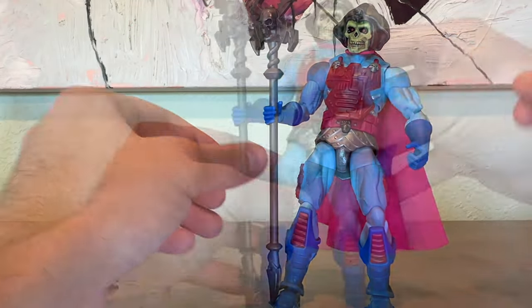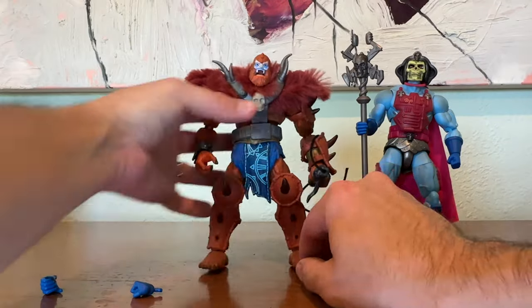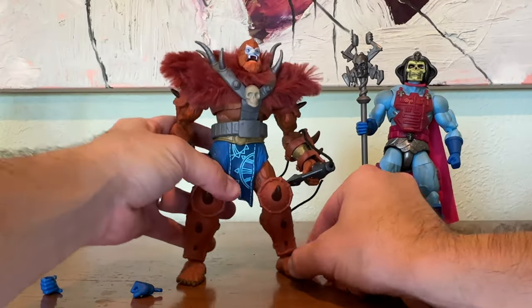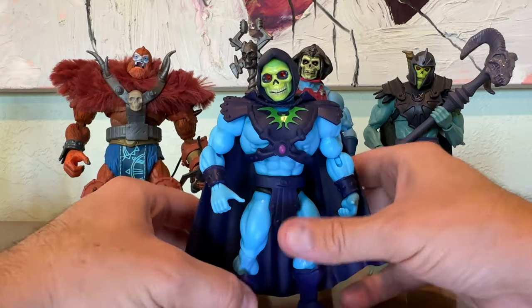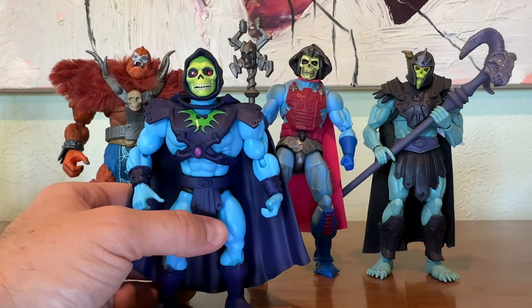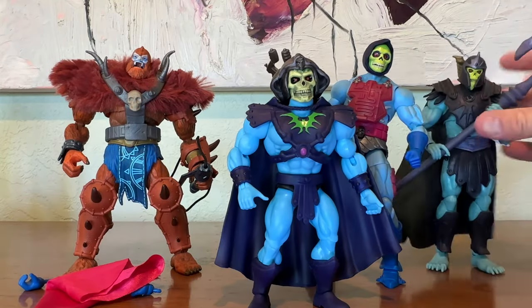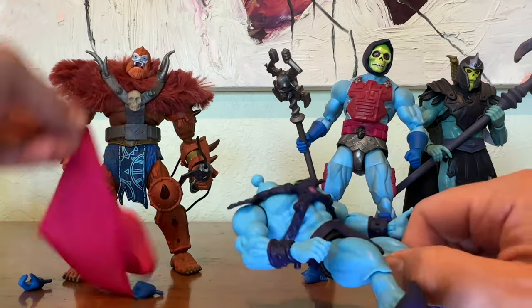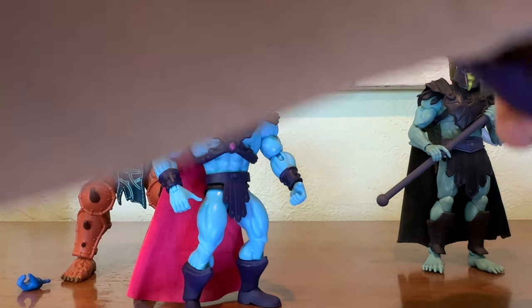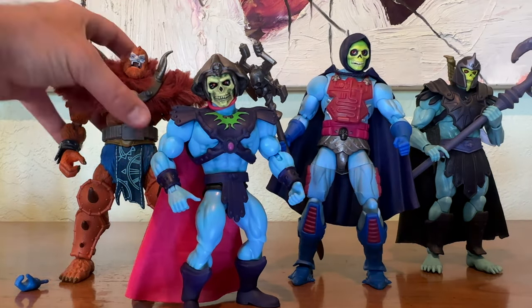This Skeletor is particularly tall. I'm standing him next to what we thought of as a giant — New Eternia Beastman — and this Skeletor is just a little bit taller than that Beastman. He's definitely taller than the New Eternia Skeletor. I wanted to show the Alcala-inspired Origins Skeletor head and trade these parts out, because this is a fun aspect of the Origins and Masterverse lines. I can even put the cape on the Origins Skeletor and give him the Masterverse head. This New Adventures Skeletor just adds to the versatility of my collection, and I absolutely love him. He's fantastic.